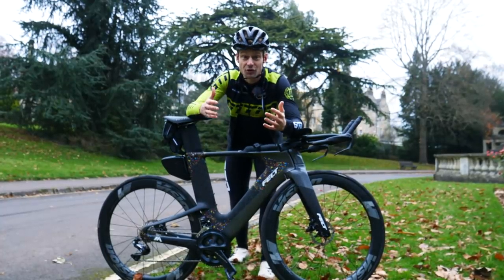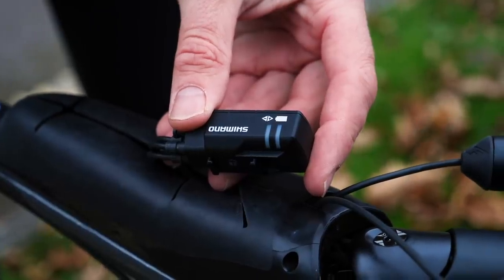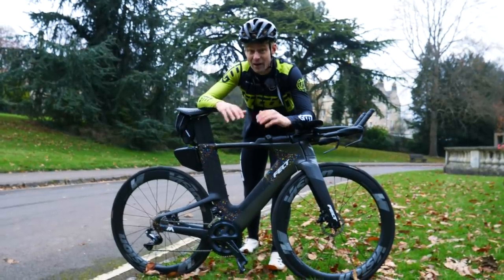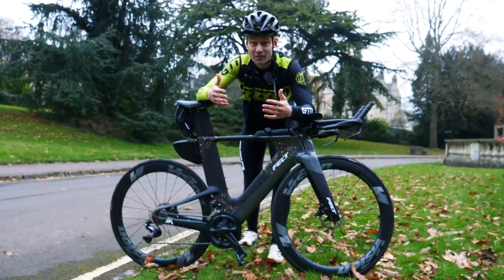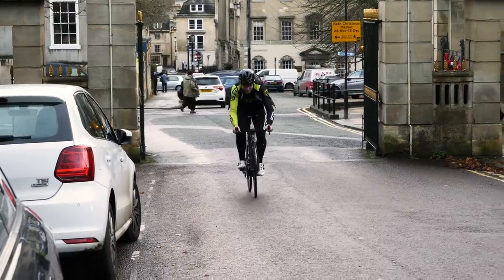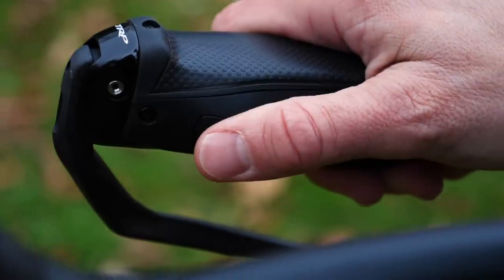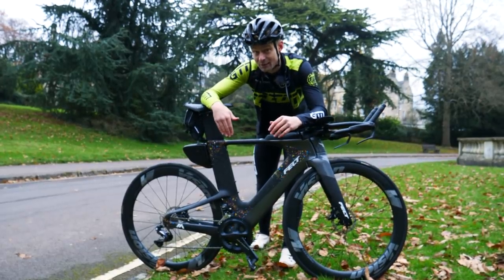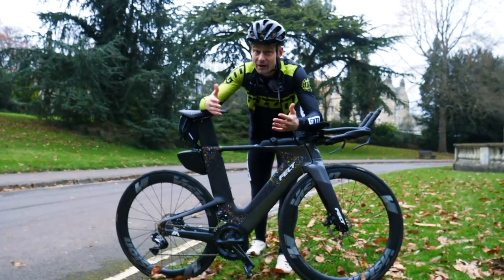Issue number two is electronic gear failure. Many of us these days are very fortunate to have electronic shifting on our bikes, me included. And I would suggest that if I had to go back to mechanical gears on my TT bike, I would really struggle — I think this stuff is game-changing. But that is, of course, if it works. There is nothing worse than being stuck out in the middle of your long bike ride at the weekend with no gears because your batteries have run out. It is extremely frustrating — I have been there, believe me. What tends to happen with electronic systems is the front derailleur will stop working straight away, leaving you in the small chainring. Then hopefully you'll have enough battery life left for the rear derailleur to keep working and that'll get you home. But if that fails too, you're left in whichever gear you were in when the gears stopped working.